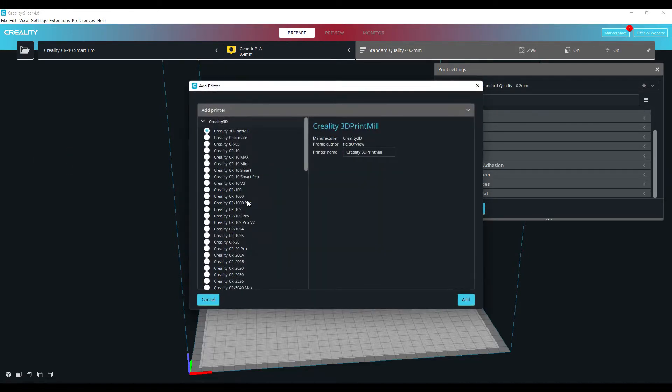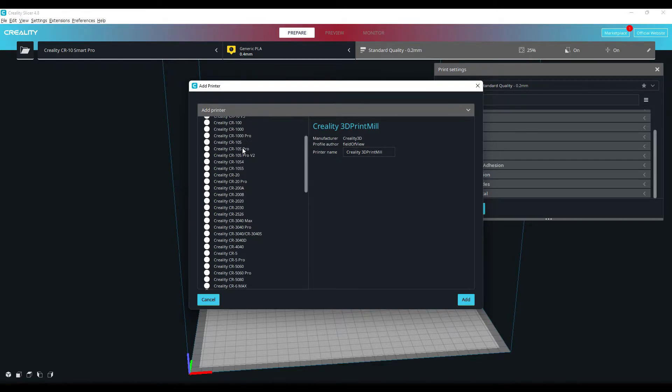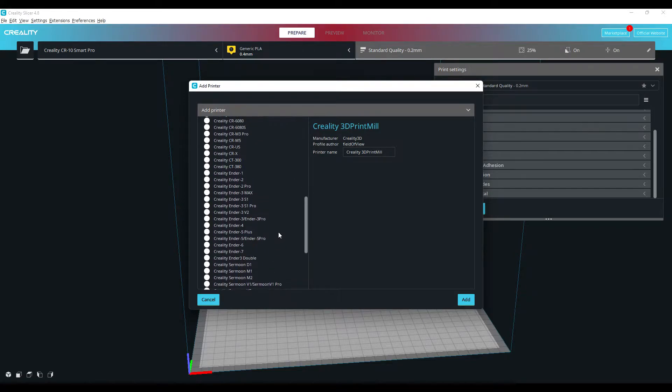So you just want to go to Add a Printer. Creality have actually taken the time to add near enough every single Creality printer that they make. I'd only recommend using this for Creality machines — if you're using a different brand I would probably just use Cura.